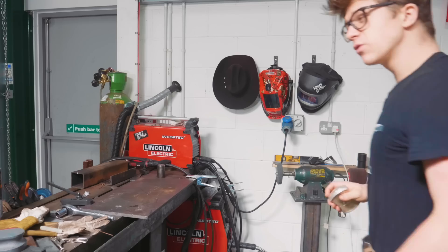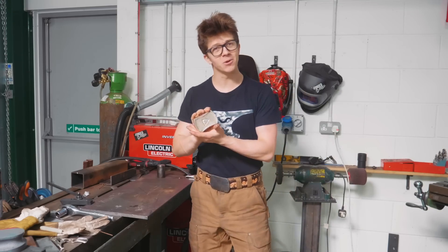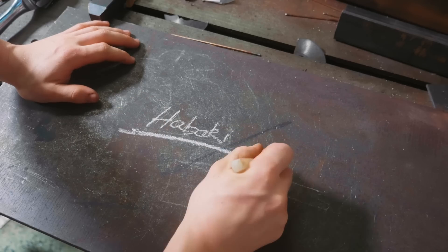Thank you for joining me and I hope you enjoy. Now I was rather tempted to make my habaki out of silver, but I decided I didn't want to take apart my nice hand-forged solid silver YouTube play button. So what is a habaki?